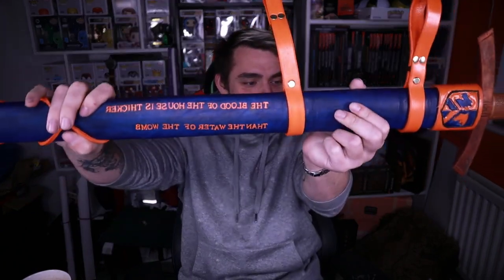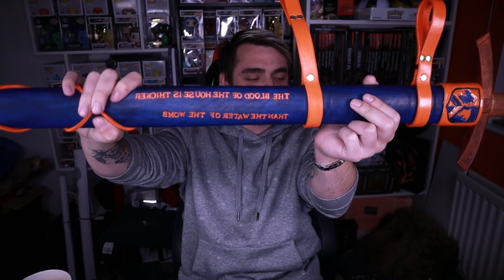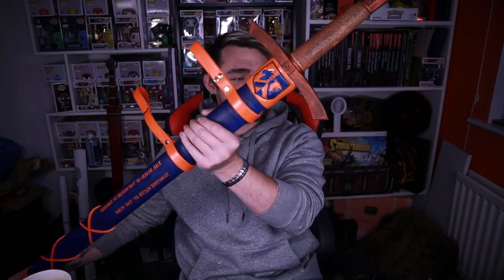Look at this! These are the house words: 'The blood of the house is thicker than the water of the womb' — obviously a take on the popular saying, 'The blood of the covenant is thicker than the water of the womb.' I think it's brilliant. And yeah, that's the little sigil.